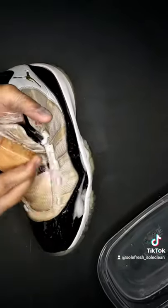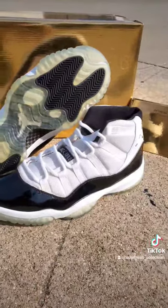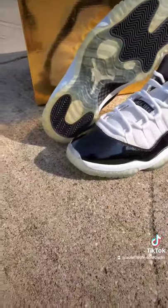Not twice, not even three times, but four times — I had to clean these shoes just to get these type of results right here. In my opinion, I bounced these all the way back and got these looking so fresh out the oven for my customer. Let me know what y'all think!